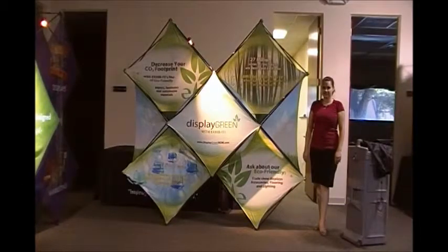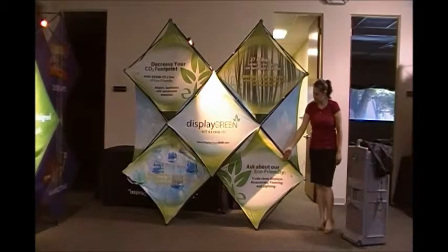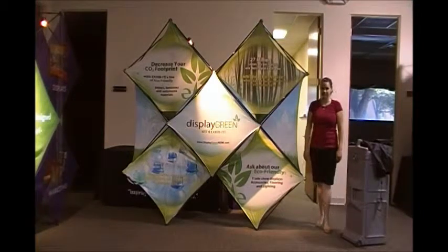XSnap Demonstration Video for the 5QX Kit. As you'll see, you have four one-by-one graphic panels with the logo recommended in the center, and you can put anything around the perimeter.